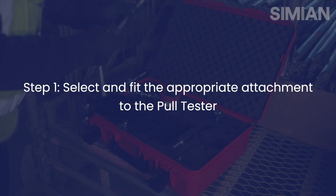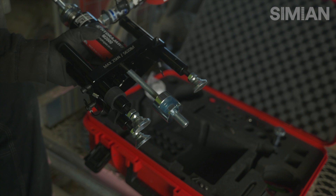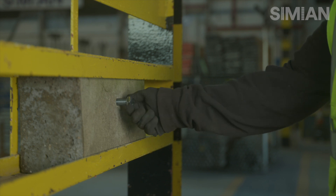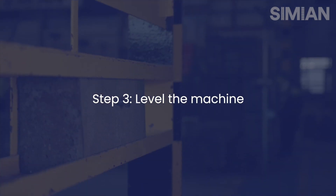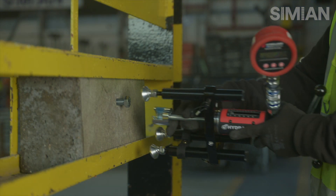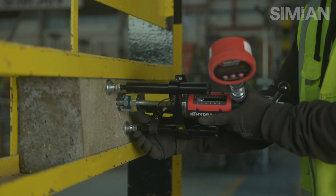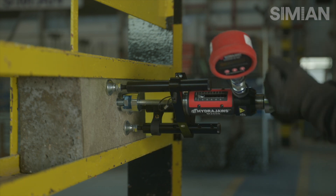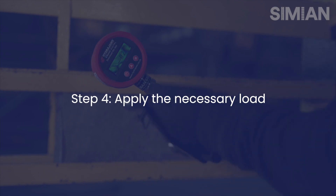Get the pull tester and select the correct attachment for the tie being tested. Attach this to the anchor tie and level the machine off before testing. Then apply the correct amount of load for the test needed. In this case, the anchor was tested to 7.6 kilonewtons.